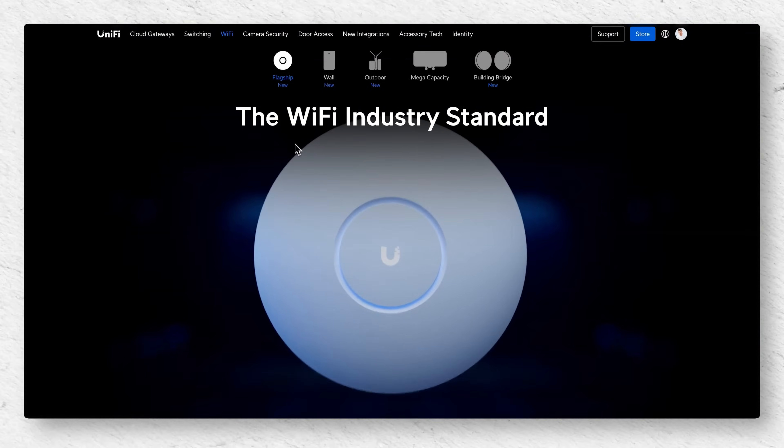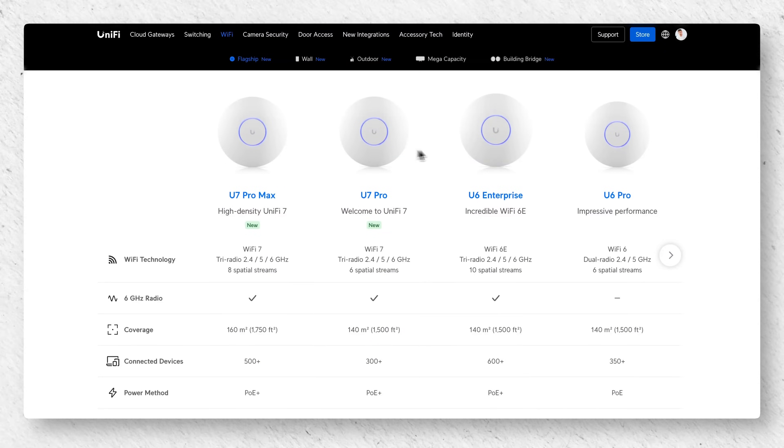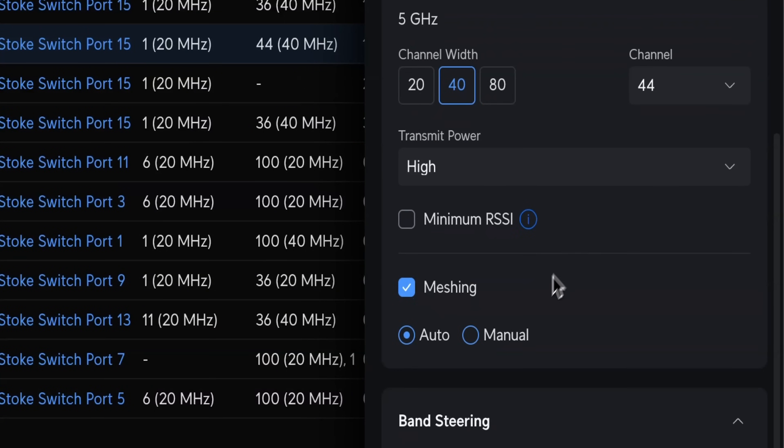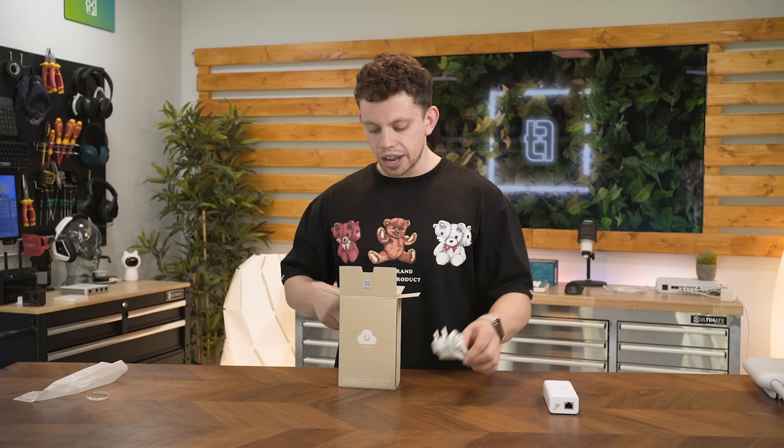Now this here is your standard Ubiquiti access point. Their standard access points look like UFOs — these things give off Wi-Fi that client devices like your laptops and phones can connect directly to. Now for the longest time, all of the access points have had mesh capabilities; they even make a dedicated mesh access point. Mesh, if you don't know, is basically picking up a Wi-Fi signal and repeating it. So I'm struggling to see how this device is going to fit into the lineup, seeing as all the other access points already have mesh capability.